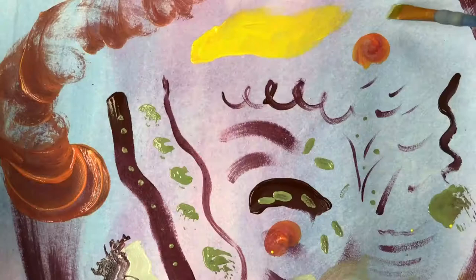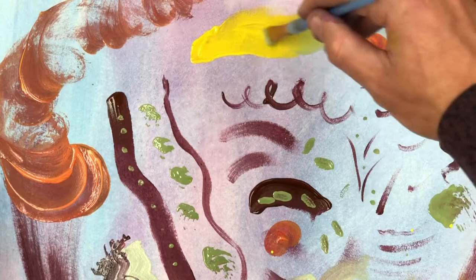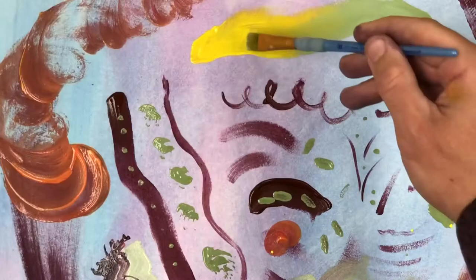Speaking of gradients, you can fade one patch of color into another by having it be thick and then gradually thinning it out so the thinner layer fades into the other color. Then you can go back and get a bit of the original color and fade that in as well. Voila.